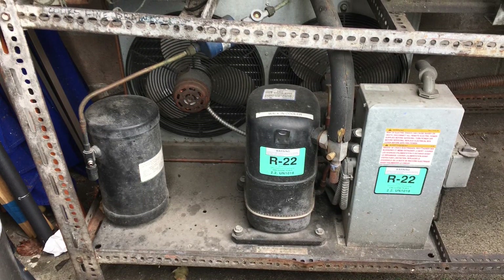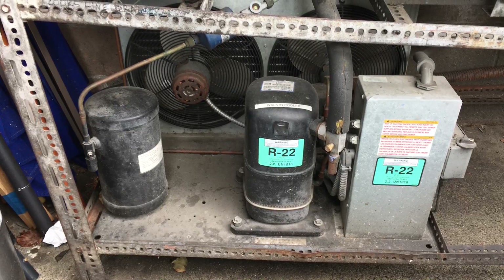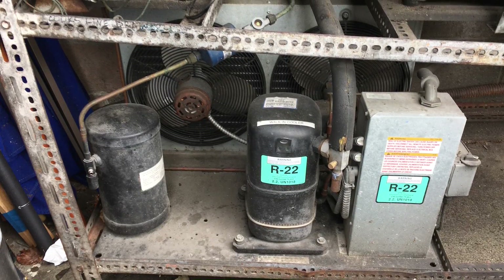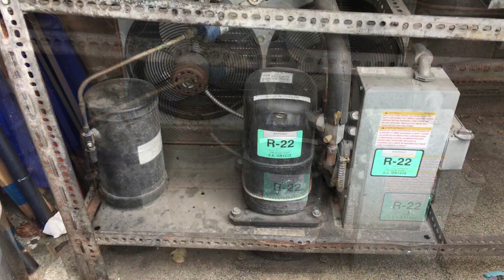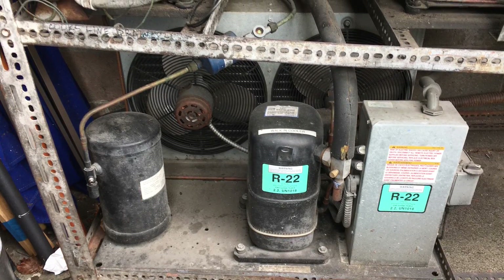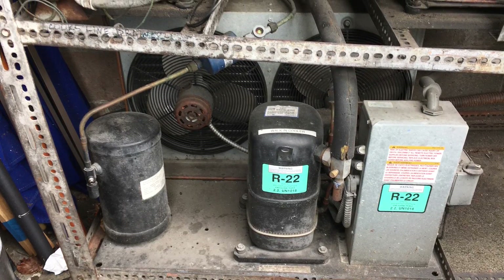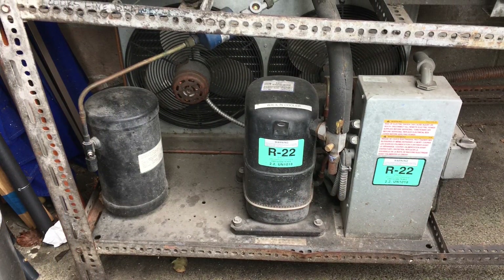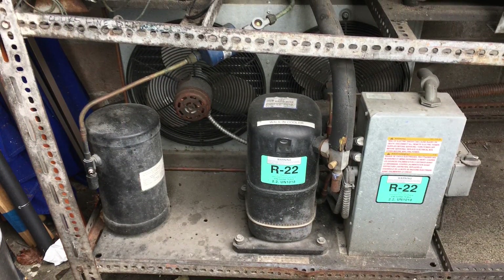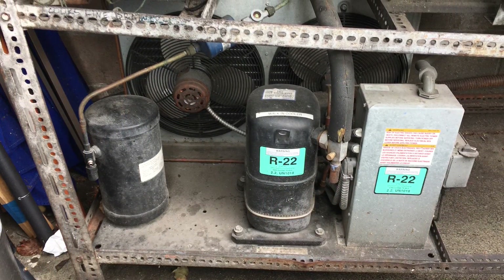Hey guys, walking cooler emergency. Got called to this job site for a different beer cooler, and I was walking by this condensing unit and the compressor was slamming on and off every 10 seconds. Instant emergency, Friday afternoon walking cooler unit — got to fix it.